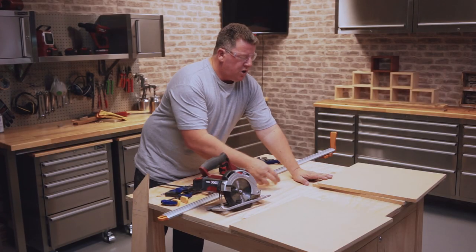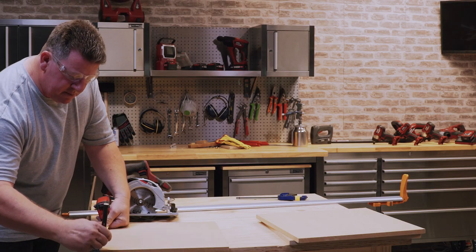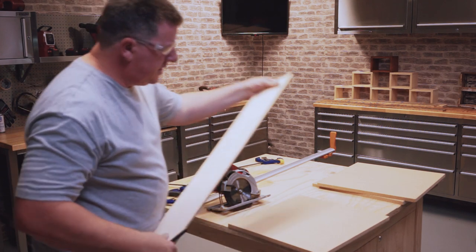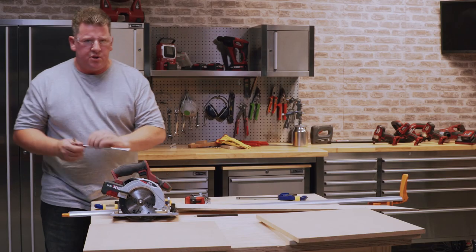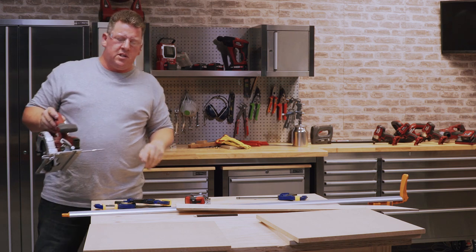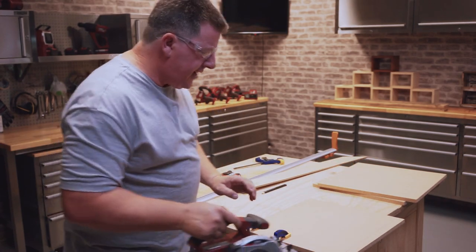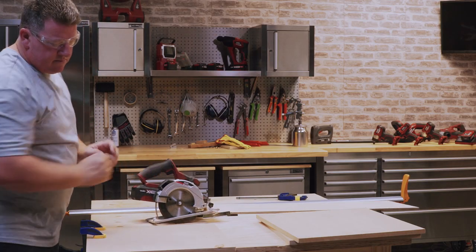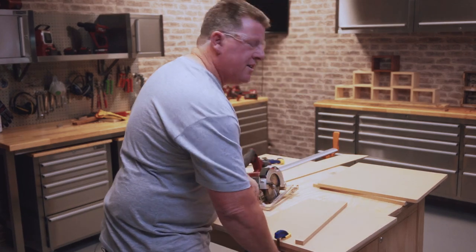Whatever the thickness of your MDF is, you need to double that for the next measurement. This is 16mm MDF so I need to make a mark at 32mm — which is two times 16mm — and draw a nice line across there with my homemade straight edge. That's the piece we're going to cut off. We have a straight cut guide that comes with our circular saw which will ensure we cut straight across. We now have a nice perfect straight piece of MDF that we'll use later on to support our lid.